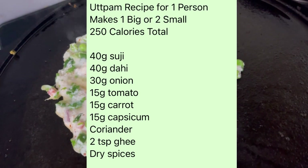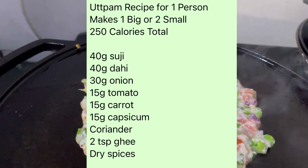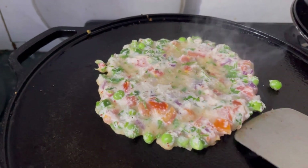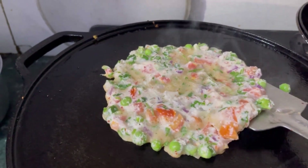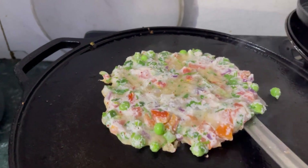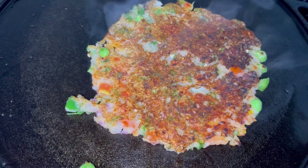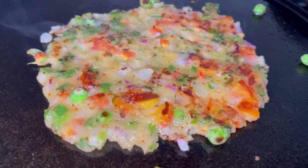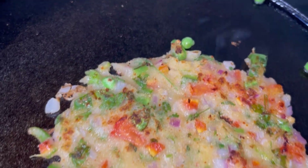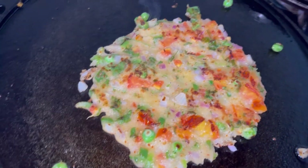These measurements are what I use when I am on my diet — this is the perfect measurement. From this batter, you can make 2 small uttapams or 1 big one. It does require a lot of practice, and making smaller ones is easier. I really hope you like the recipe. Check the calorie calculation on the screen. Make it, eat it, and tell me how you feel. Thank you so much for watching!